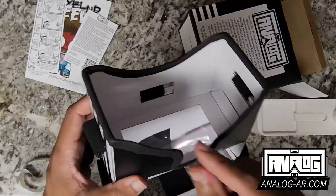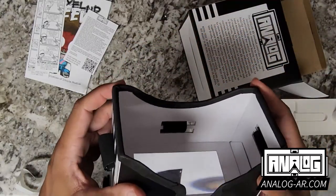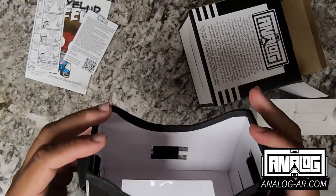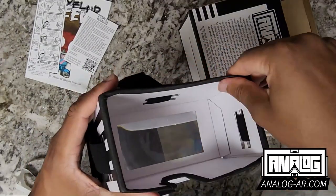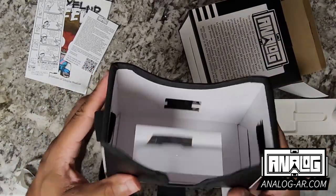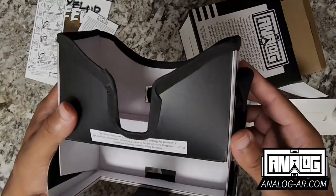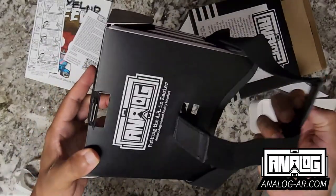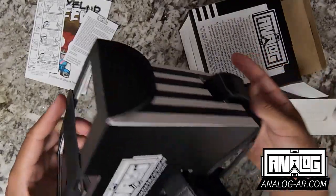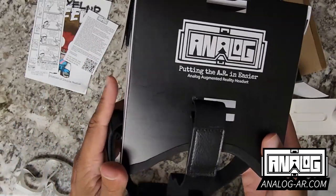Once you place the foam on once, it'll be on for pretty much the remainder of the time. Even though it might feel thin, it is really, really nice and provides for significantly increased comfort. And that is how you set up the Analog AR augmented reality headset.